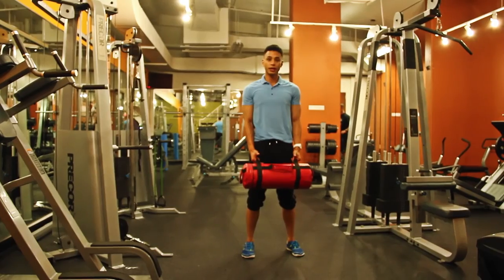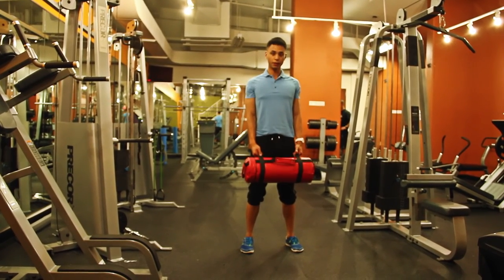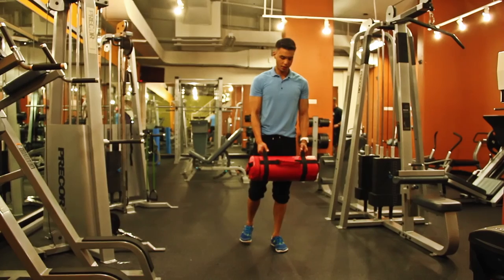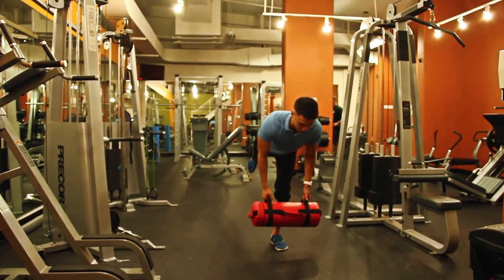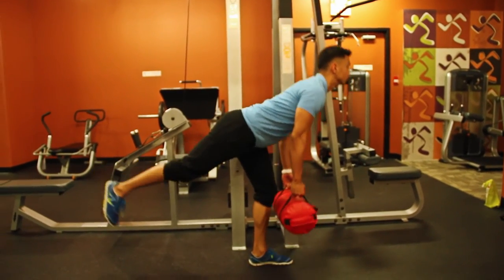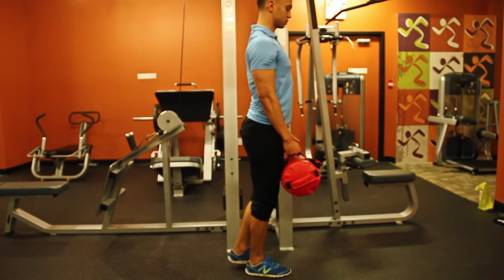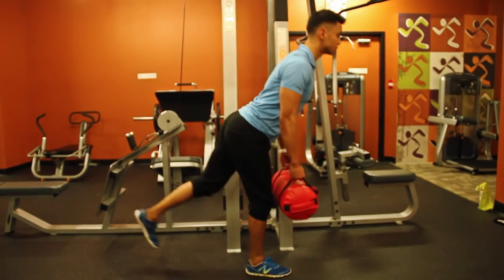Now we're going to do single leg deadlifts. Remember to keep your shoulders back, squeeze your shoulders together, chest out, and keep your spine in neutral alignment. Lift one leg up, bend over keeping shoulders and hips square to the ground, then return to center. Repeat for a set number of reps, then switch legs — bending from the hips and not the back.